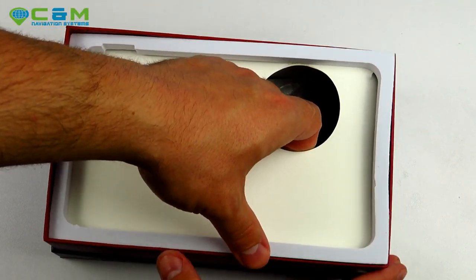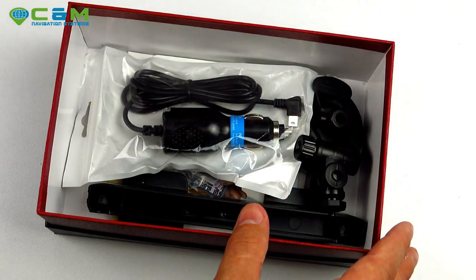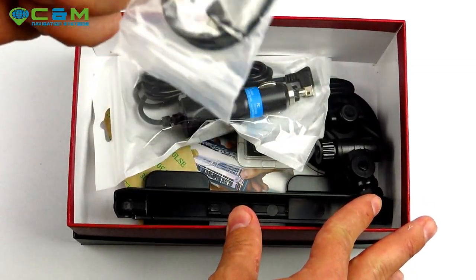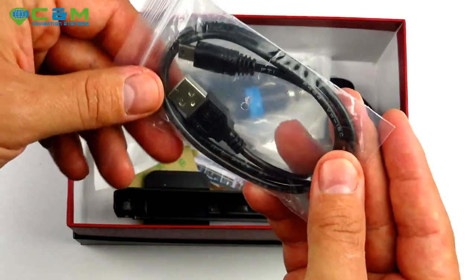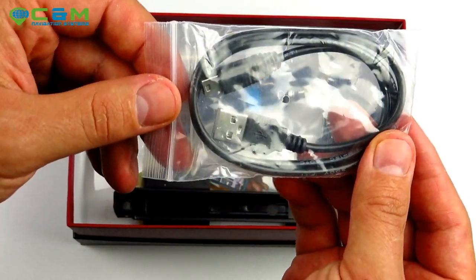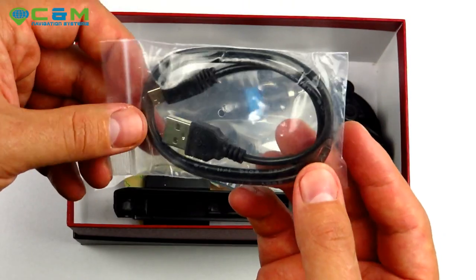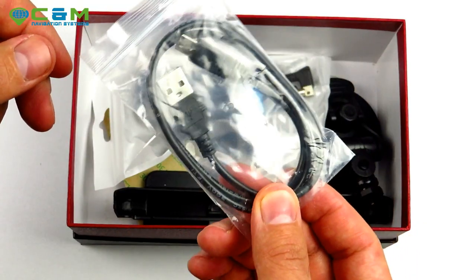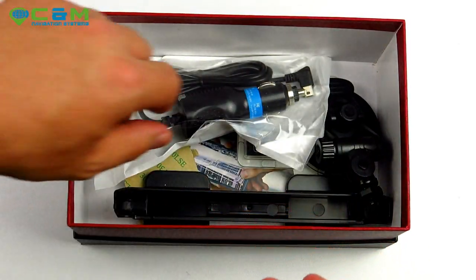Taking this piece of cardboard out, inside we have a USB cable. This is not to be used for charging the device — it's just used to transfer data from a computer, such as map updates. Do not use it to charge the device because it won't provide sufficient power. Many people make this mistake.